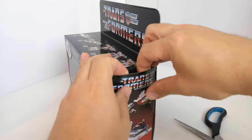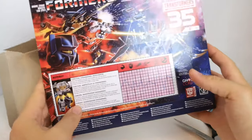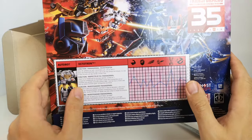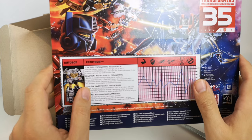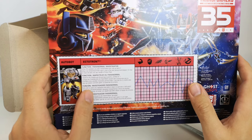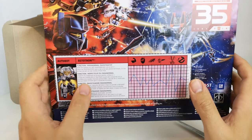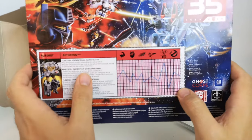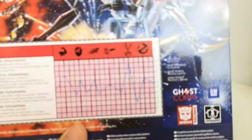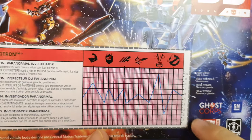Let's open that up from the side here. The bio on the back says 'Paranormal Investigator. When life splatters with marshmallow goo, just go with it. When the Ghostbusters need a ride to the next Paranormal Hotspot, it's nice to have one. You can also handle a proton pack.' And then it's got his bio stats in terms of his strength and everything else. You can see he's got the Ghostbusters logo on here as well. I think that's pretty good.